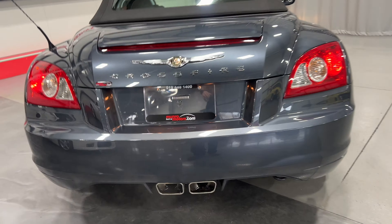There you have it folks — a 2008 Chrysler Crossfire convertible, available at MonroeMotors.com. Come on down and have a look at this one for yourself. Look forward to seeing you real soon.